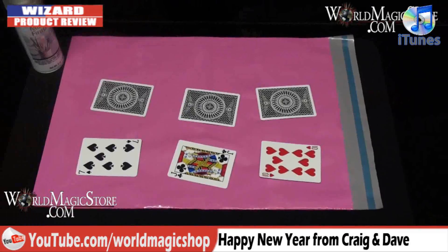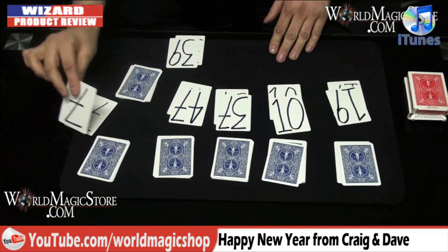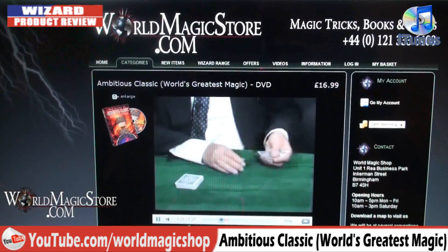We forgot to mention on last week's show that we have loads of roughing fluid in stock. If you haven't got your own supply of roughing fluid or a roughing stick — and if you've watched WizardFX.tv, you know you're gonna need some — hopefully you're gonna want to do that lottery trick.